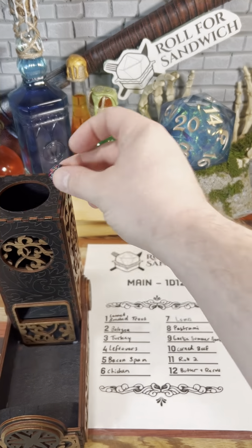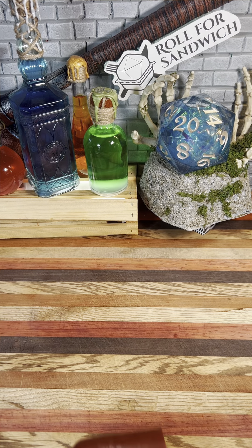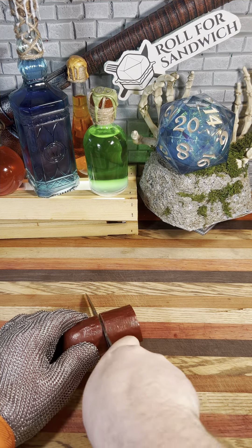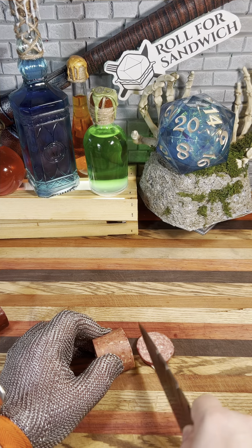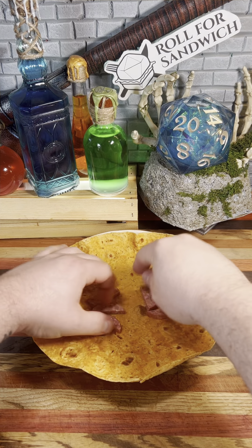Next up, let's roll for our main. Nine — garlic summer sausage. This time we're going to remove the sausage casing before slicing. That's definitely the easier way to do it, and I think since we'll be putting it in a wrap, I'll cut it into strips afterwards so that way it'll be easier to roll up the wrap.